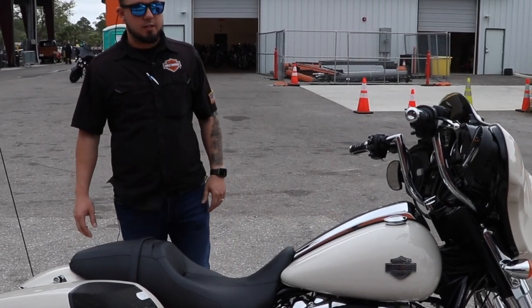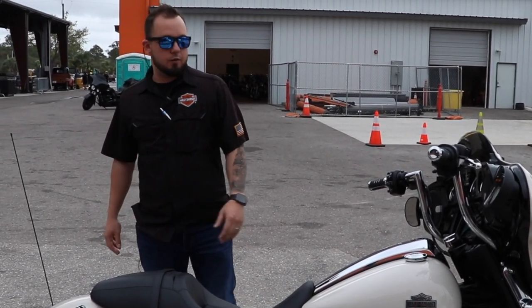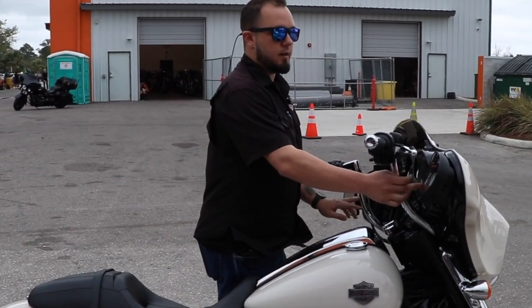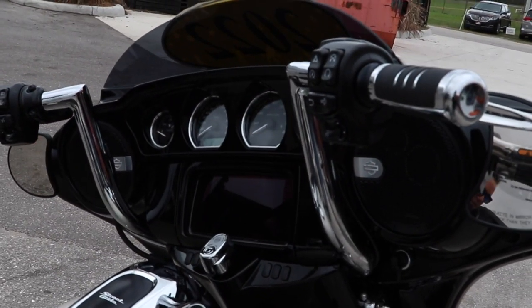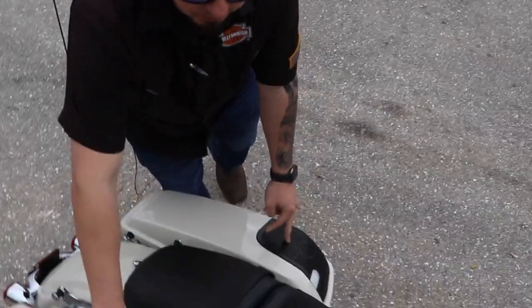The biggest thing we did here though was the Rockford Fosgate upgrade on the audio. We upgraded it up here in the fairing and the speakers — those are now Rockford Fosgate speakers. We also did the saddlebag lid speakers as well.